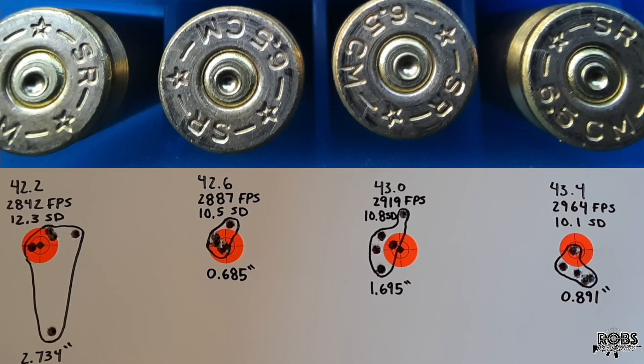Taking a look at the groups here — didn't get off to a good start. 42.2 grains: 2842 feet per second, 12.3 standard deviation, and a really bad 2.7 inch group. Not sure what happened to that second shot dropping super low like that — felt like a nice clean shot. Moving on to 42.6 grains: 2887 feet per second, a 10.5 standard deviation, and a 0.685 inch group. Nothing to complain here — good velocity, good standard deviation, and I think this is the best group that this rifle has shot.